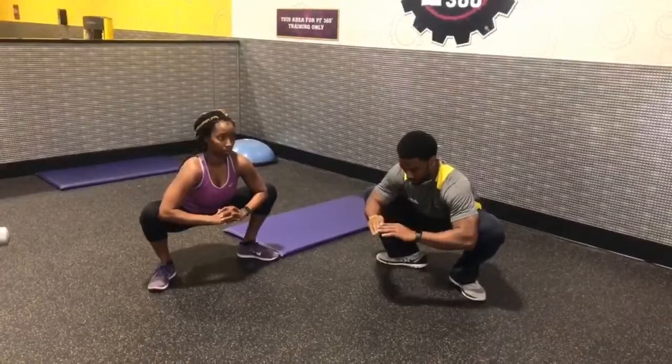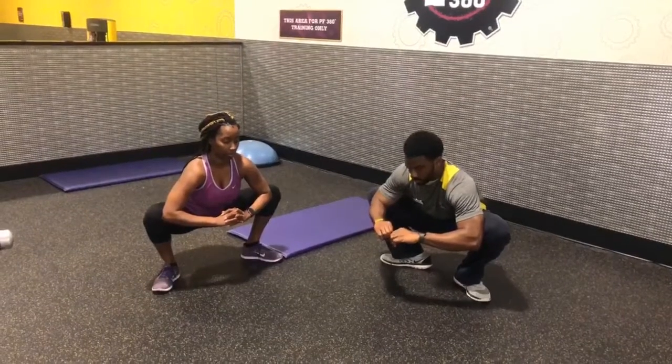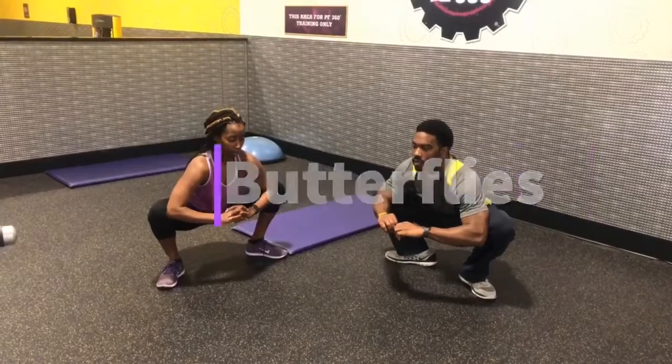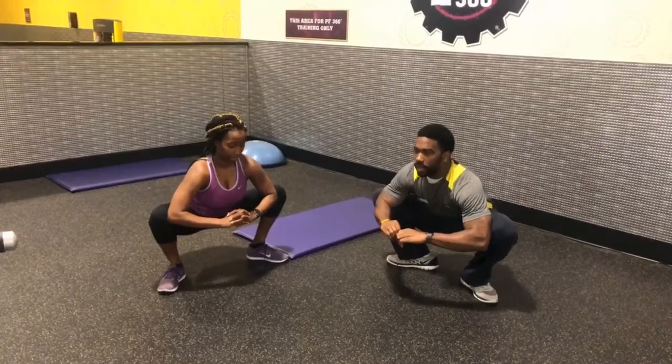Butterflies. Butterflies help with the loosening of the hip area. You want the hip loose so you can do things such as jumping, squatting, and other explosive exercises.